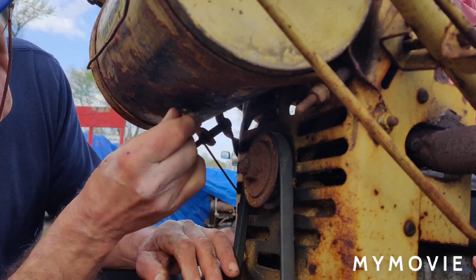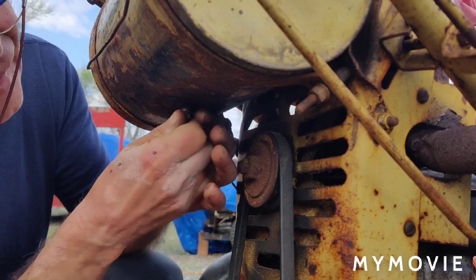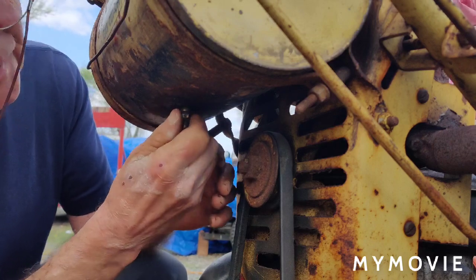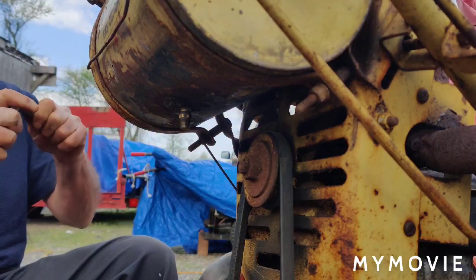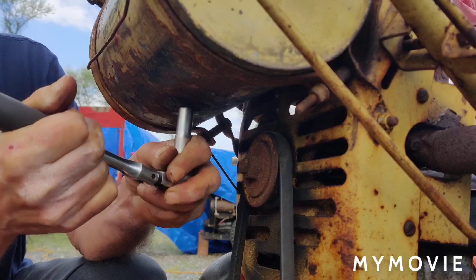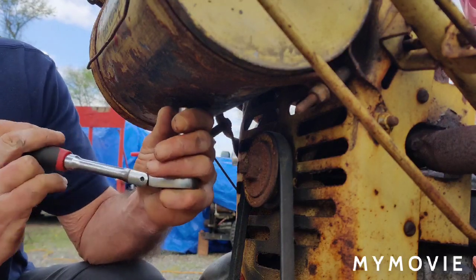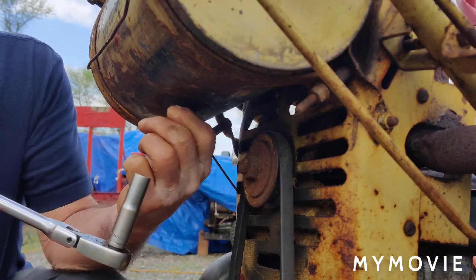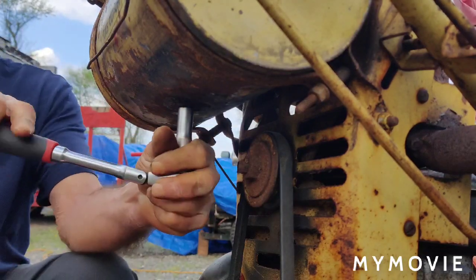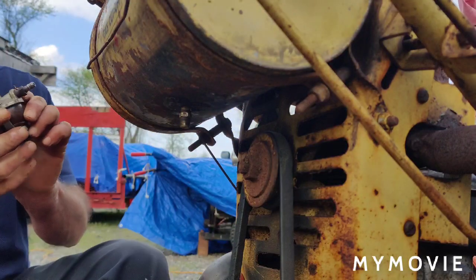Look how white my hands are already from getting gas on them. Plus it's a little cold out today. The last thing you want to do is strip out the tank here. There we go — then we'll screw our bowl on here.